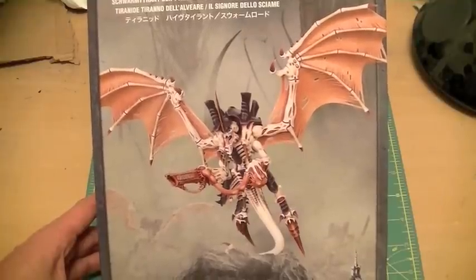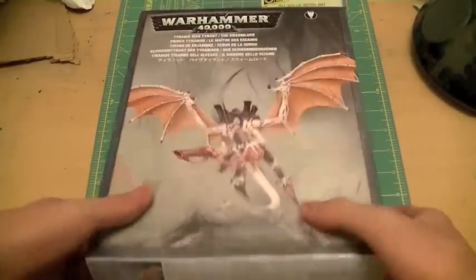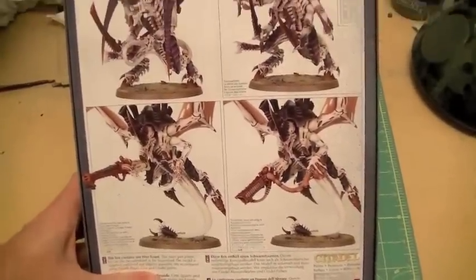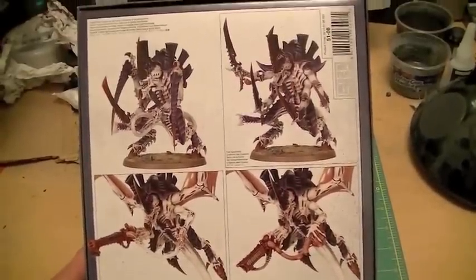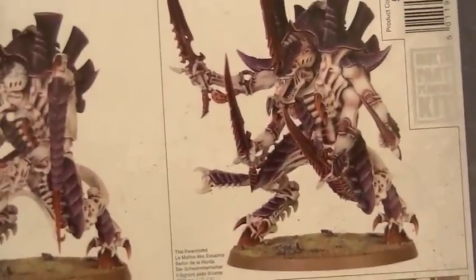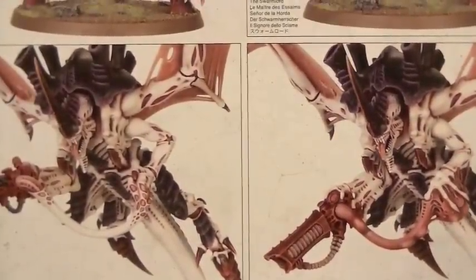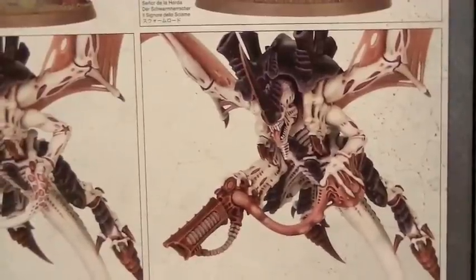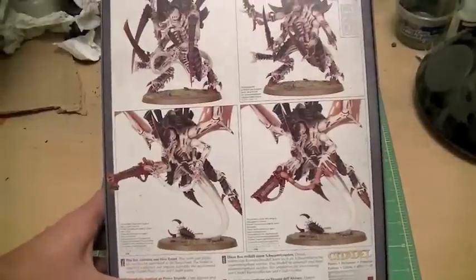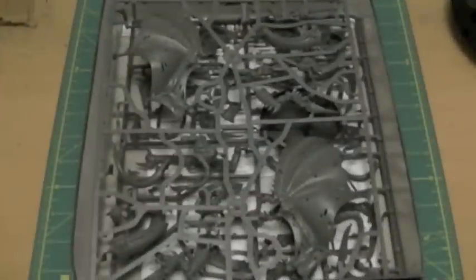As with the turbo gun kit, the box is pretty huge, so there's probably a lot of stuff inside. On the back you can see a picture of the Hive Tyrant without wings, the Swarmlord, and two variants of the Hive Tyrant with wings — or as we call it, the Flyrant. Pretty cool stuff. I'll just open up the box and check out what's inside.